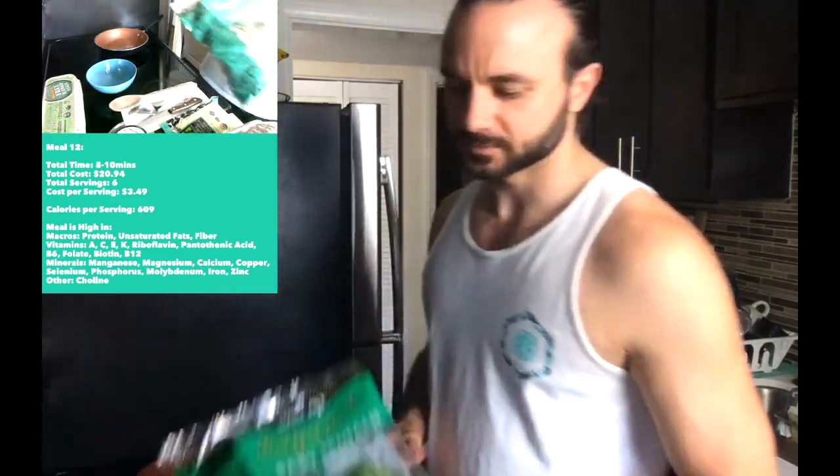Let's talk about all the ingredients. We got some whole grain bread right here — 100% whole wheat bread — and our organic spinach, which only cost two dollars for this whole bag.